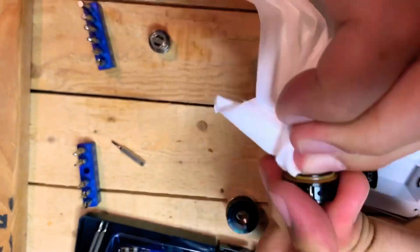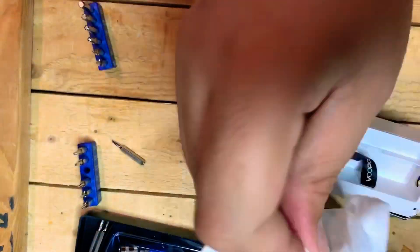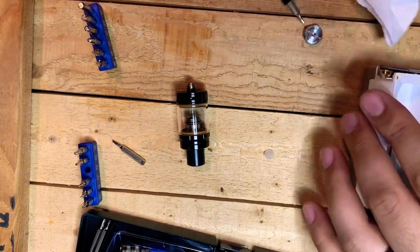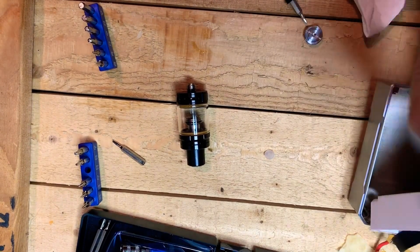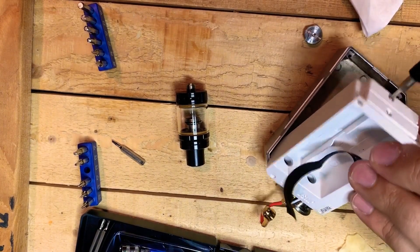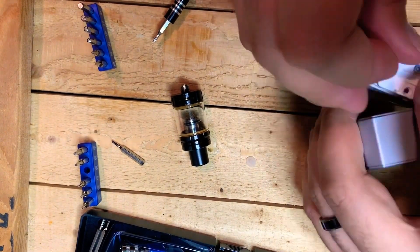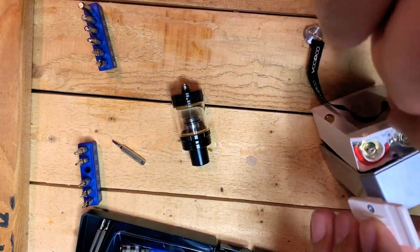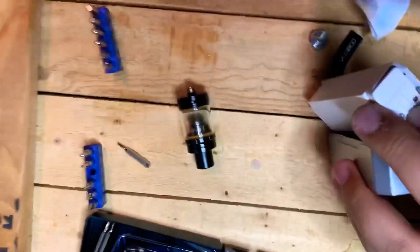The dirtiest part of this whole mod was definitely the inside of the tank where the juice goes. The reason why I cleaned this was because one of the o-rings had worn out and it completely saturated my dresser and the insides of this mod. I wanted to make sure that if I did use it again in the near future, it wasn't going to short out anything. What better time to take it apart than to make a video out of it.